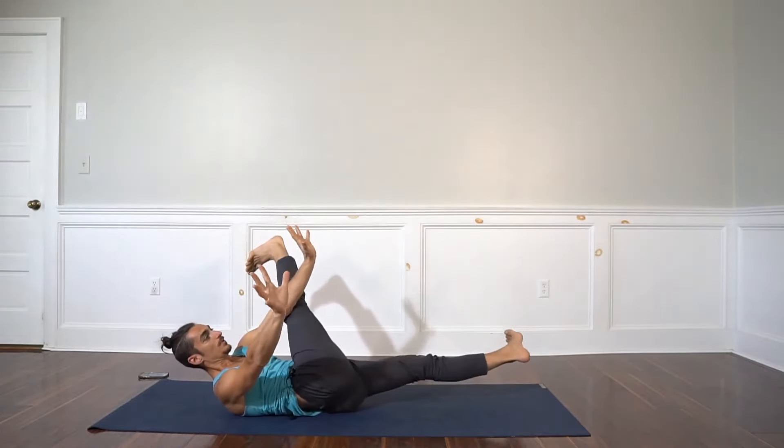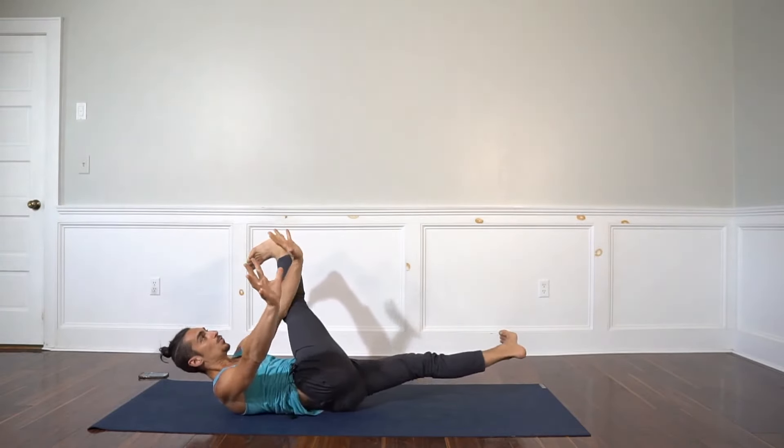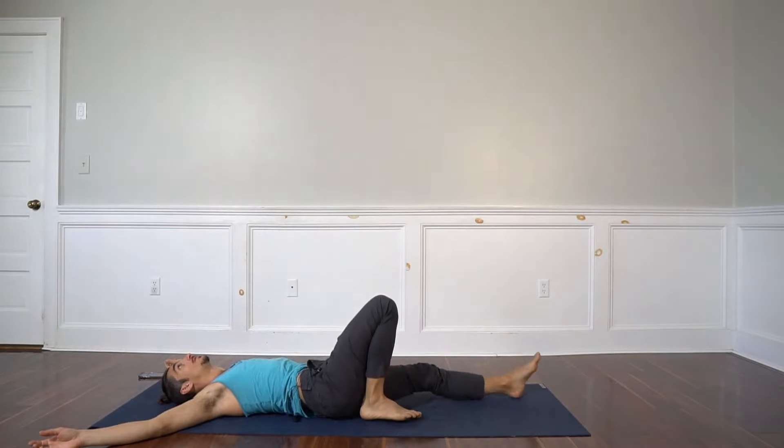Sit up. Straightening both legs. Not fun or easy.